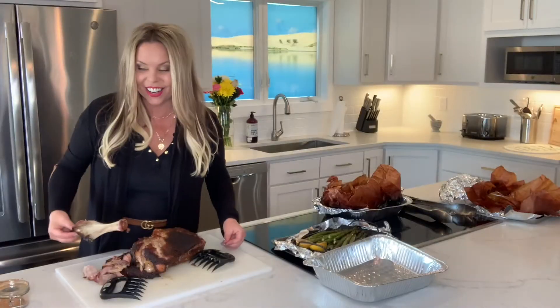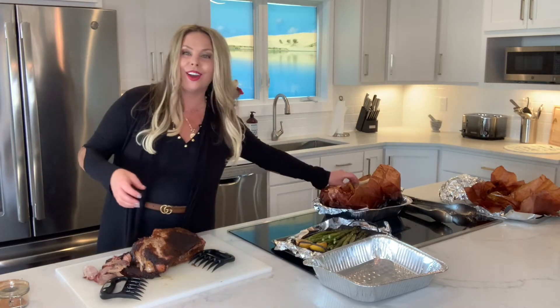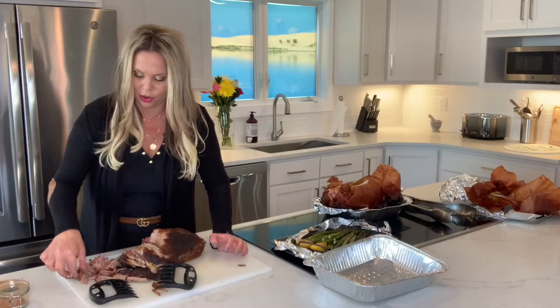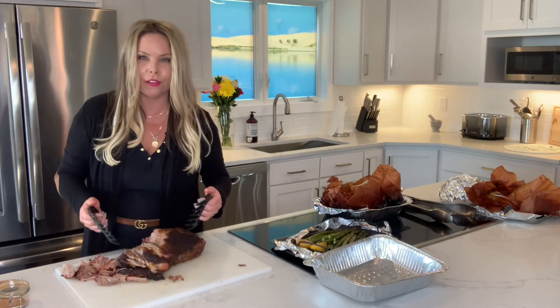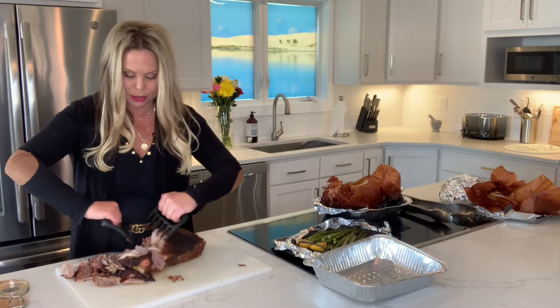When the bone pulls straight out, we discard it and then we shred the pork. Look at that bark and smoke ring! Oh my goodness — so juicy, so flavorful. I cannot wait to dig into this. Let me show you all the ways we're gonna eat it.